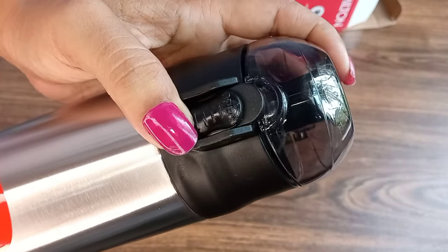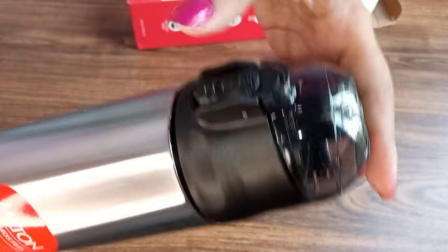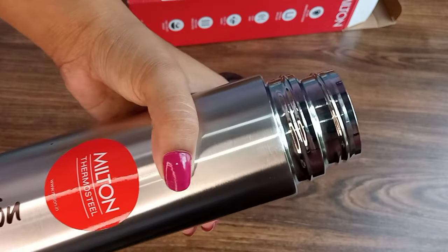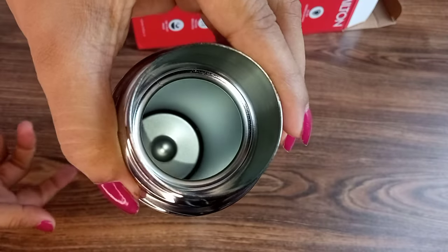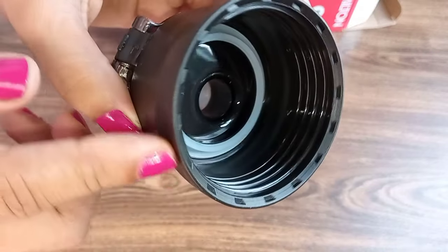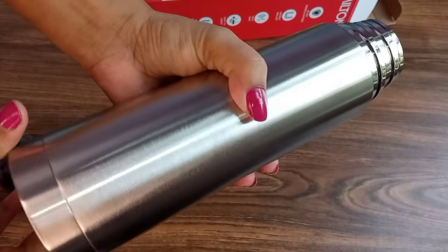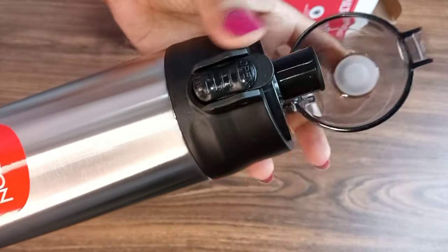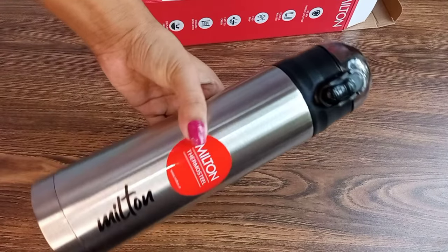This is the design of the lid. You can open the lid and add whatever you want — water, tea, juice, anything. You can see the quality is crystal clear. The stainless steel finish, the inner quality of the lid, the design and finishing are all very good — smooth, lightweight, and easy to carry. The cap design is the best part.